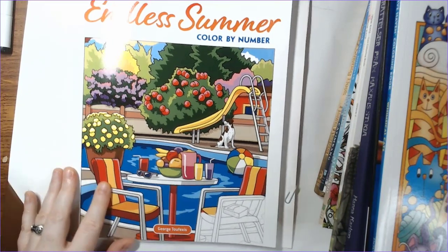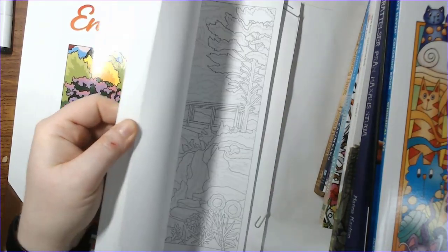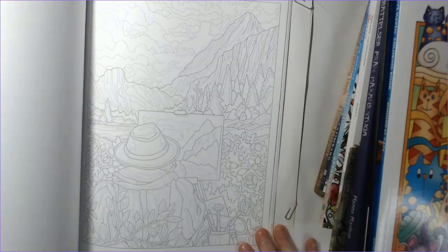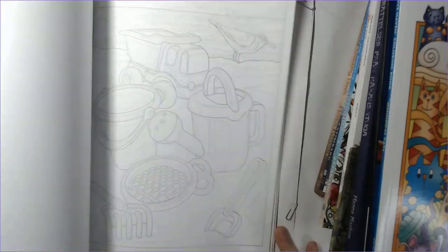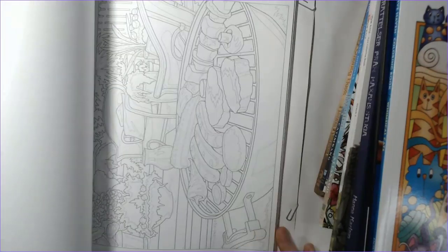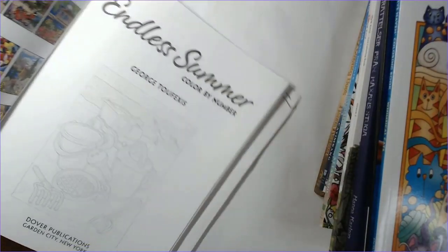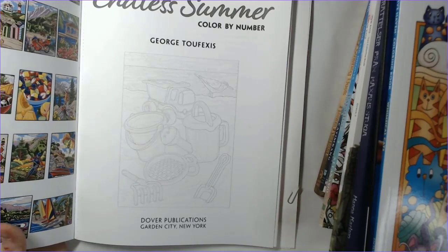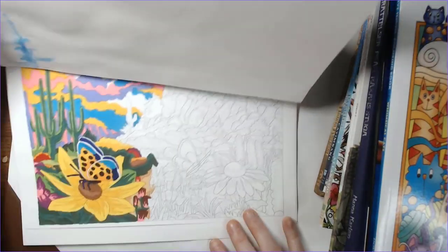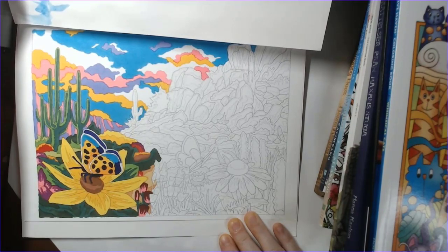There was a new release by George Tufexis — I do have the flip through of this, and I'll show the card. Endless Summer — this is a Creative Haven book. These are gray lines so it's a little hard to see, but it's a really cute book. Probably a good one to have right now if you are in a cold climate and wishing for beach and hotter temperatures. I think he's got a good mix of his normal complex pictures and some that aren't as detailed. I'm actually working on a WIP in this one — it's a desert scene. I'm hoping I can have it done before the end of the month, but if not it will also count towards my color along for March.